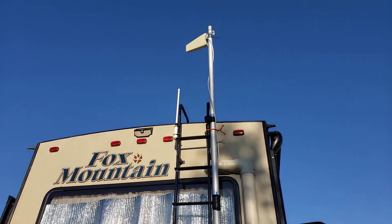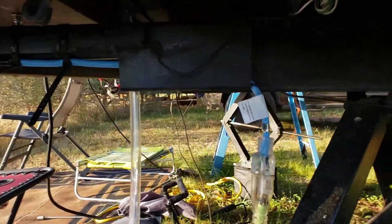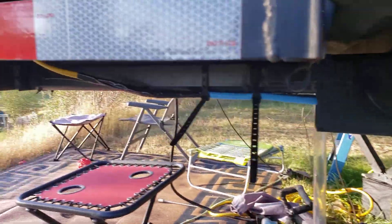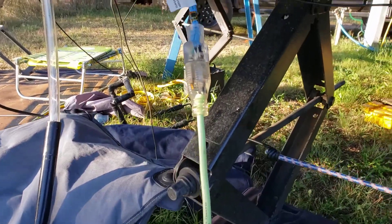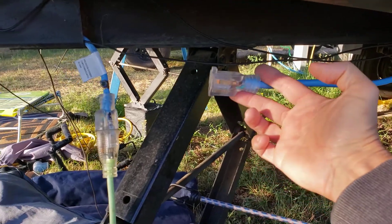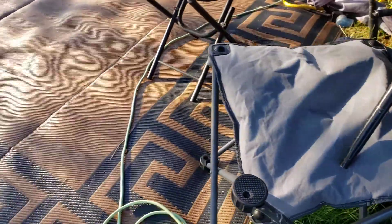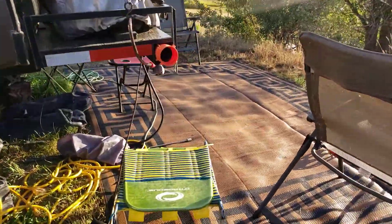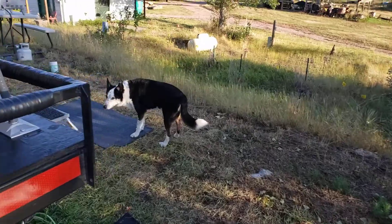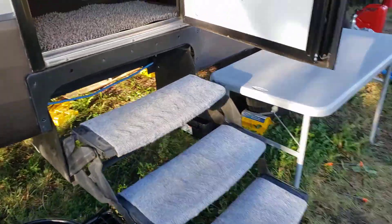I hooked it up so that if you look under here, the mini split — which is 110 volt — can be connected via shore power, or I can hook it to the trailer and run it off the internal circuitry. So if we're in an RV park I can plug it into the shore power stanchion, or if we're out boondocking I can connect the mini split to the trailer and run it off the inverter.